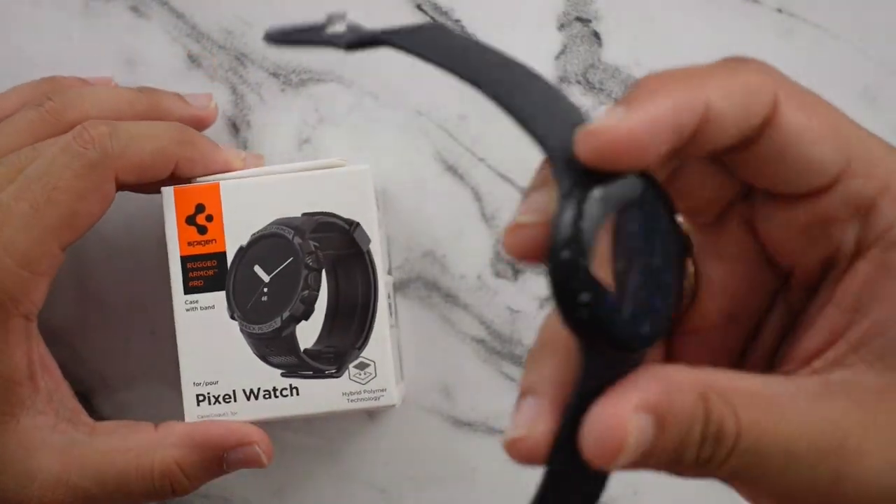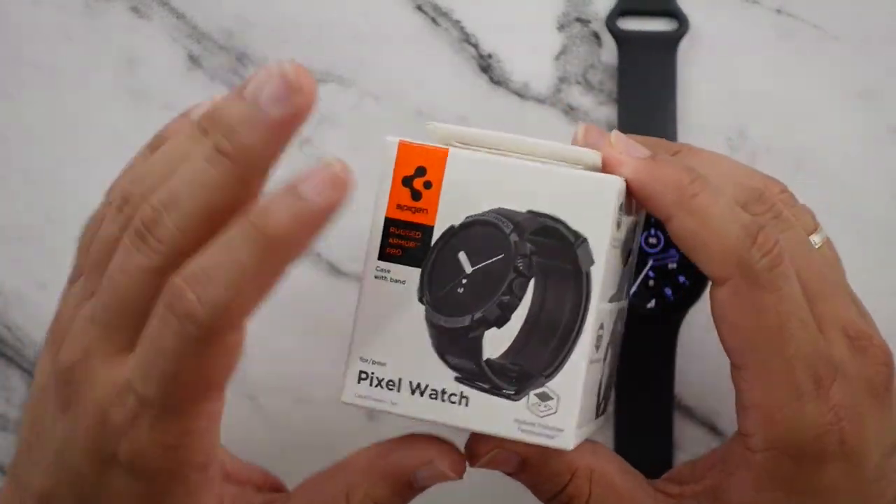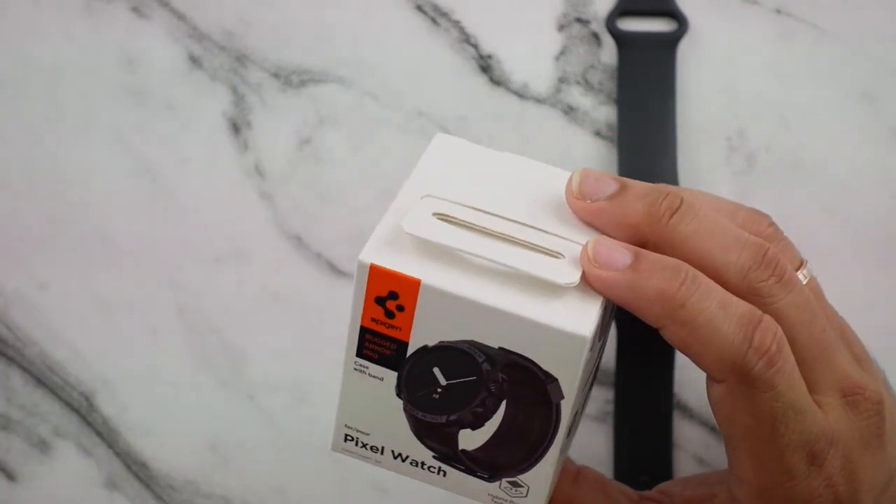I think the original watch just looks a little bit too clean, too nondescript and inoffensive. I do like the more rugged aesthetic, so this case appeals to me.